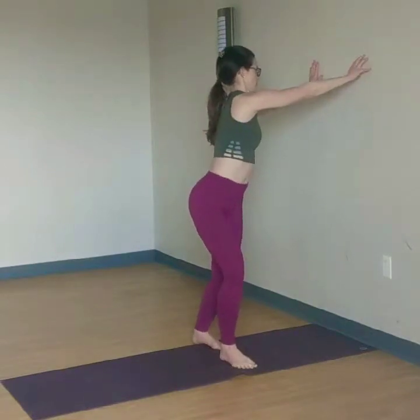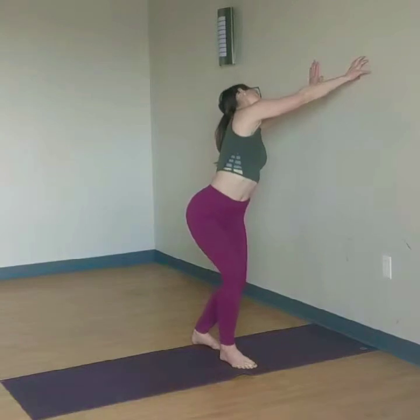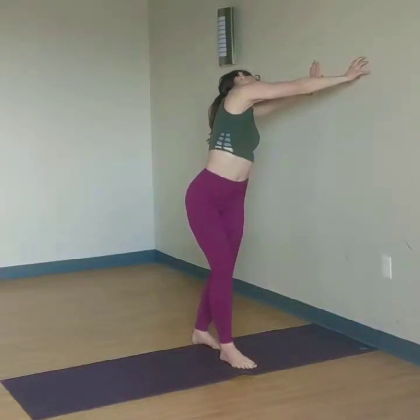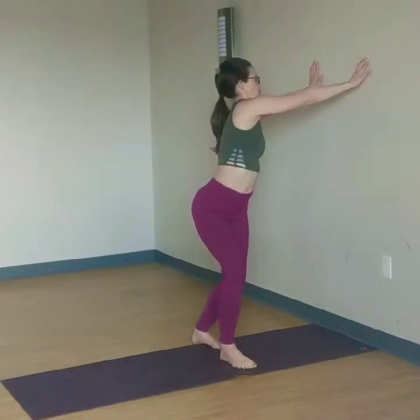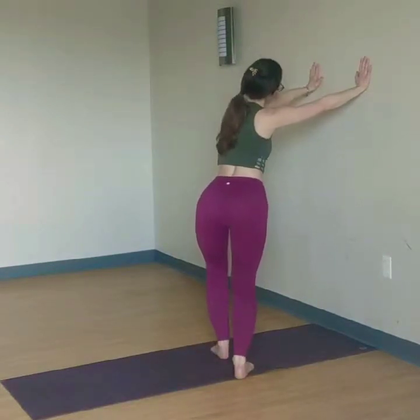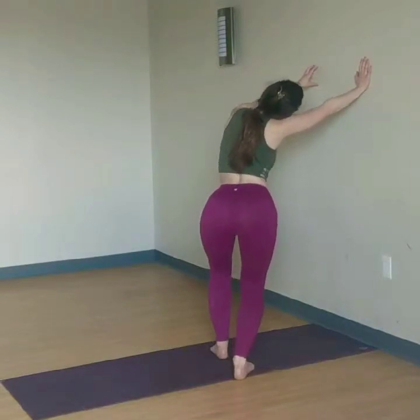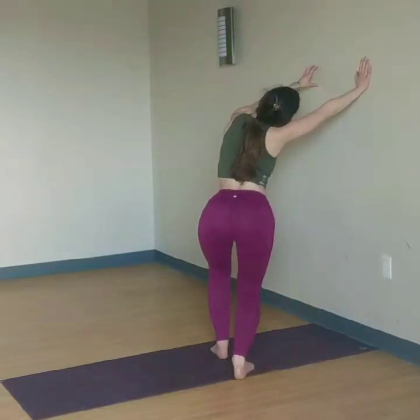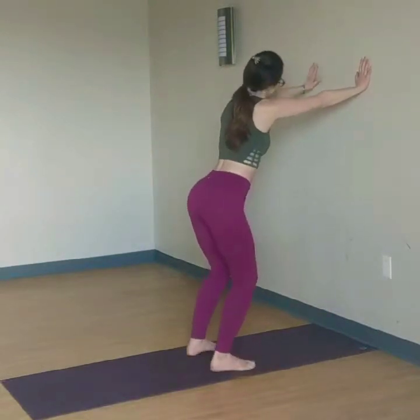Swivel feet right. Dome your right hand — twisted cat on the wall. Have fun with this. Head up. Dome to spring. And swivel feet left. Right ear to right shoulder. Dome your left hand for twisted cat on the wall. Swivel heels back.